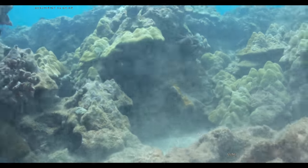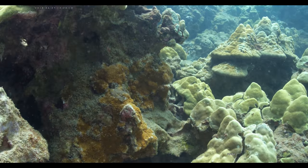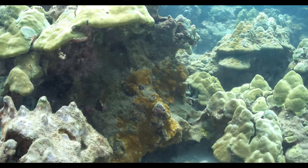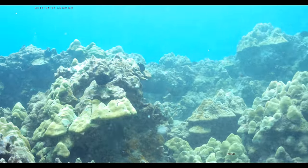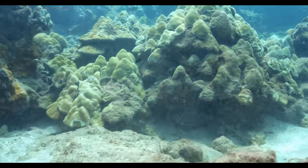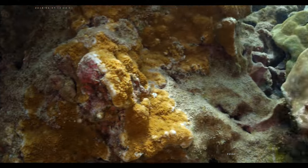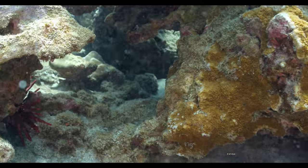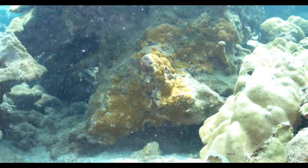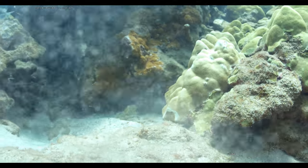We're getting on the sand a little bit — I want to be careful here. Let's just check out this hole. Keep forgetting which control is which. Right now I have the right stick down. We got close in that hole — maybe I scared that parrot fish out.